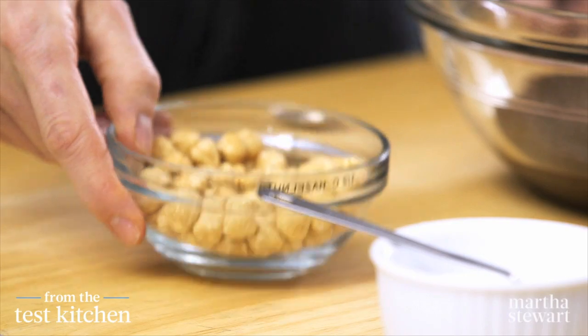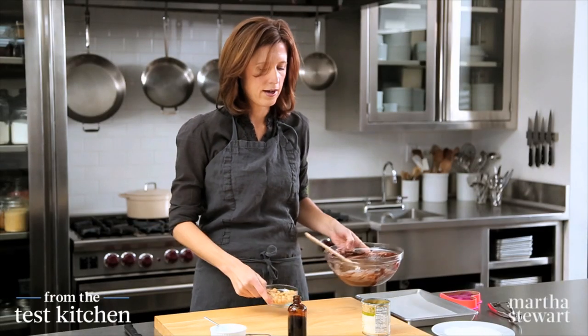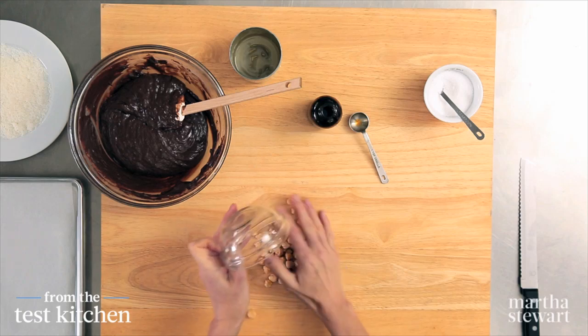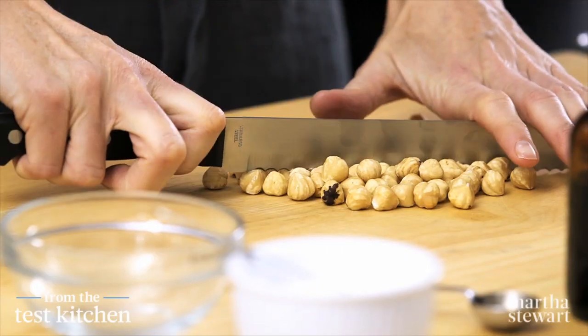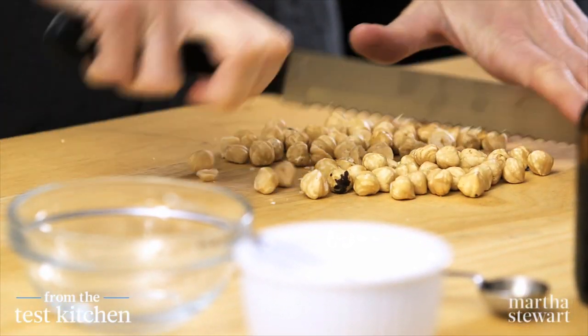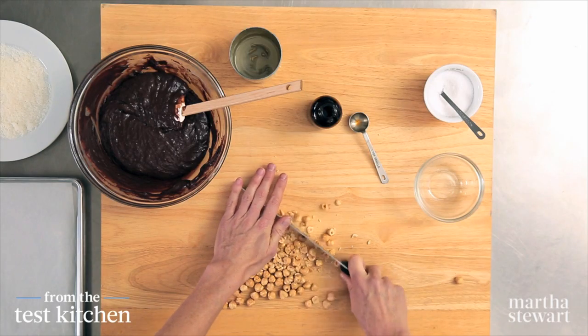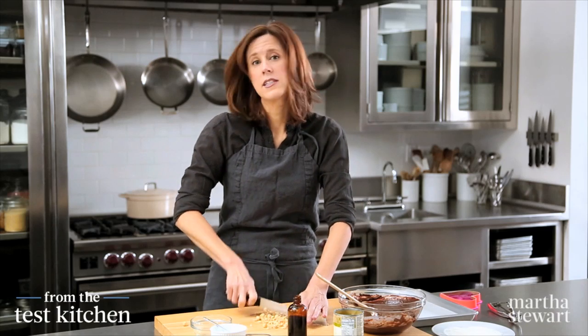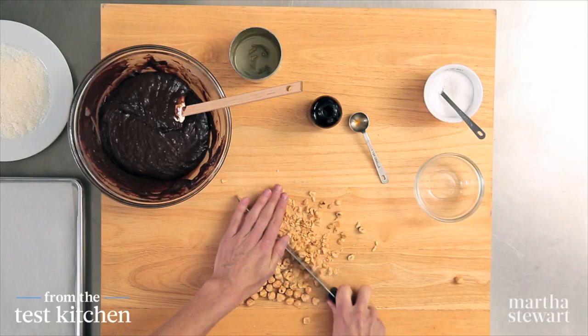Now let's get our hazelnuts chopped — half a cup of toasted skinned hazelnuts. A serrated knife is a good idea for nuts; it helps keep them in place so they don't roll around on the table. Hazelnuts are a little tricky because they are like little balls and they want to roll everywhere. You want these pretty fine because they're going to be inside our little snowballs.